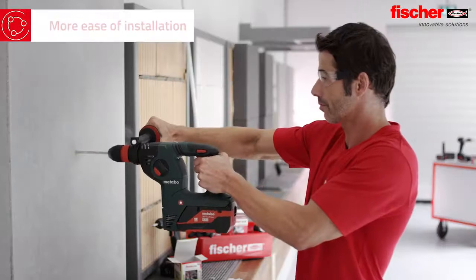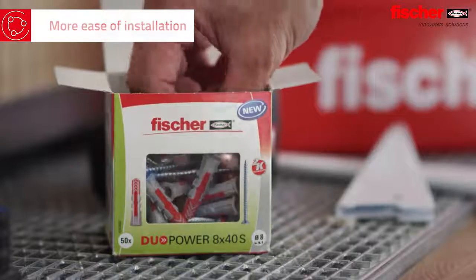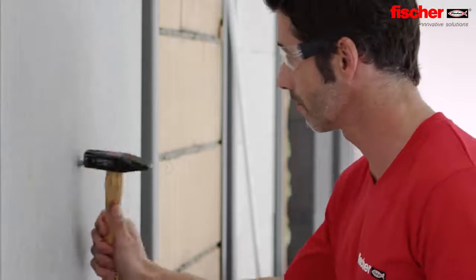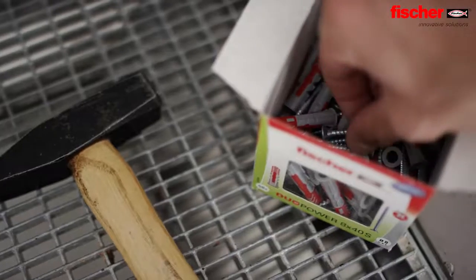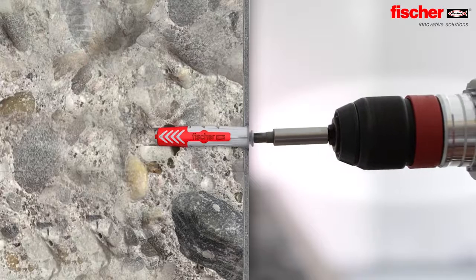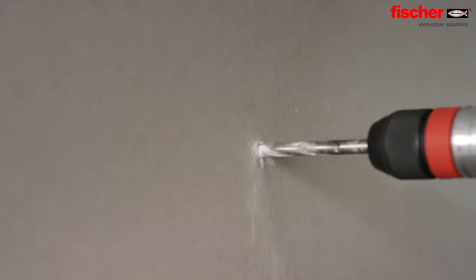The installation always occurs in an easy way without any special tools, and therefore saves time and costs. Inserting the screw, correct pulling at the end — the Duo Power is perfectly installed in all building materials and over-tightening of the screw is prevented.